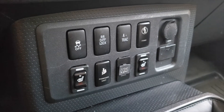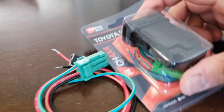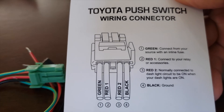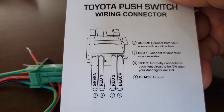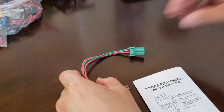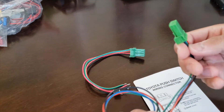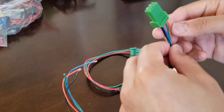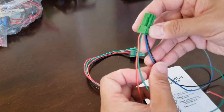Fortunately, they do supply a diagram that describes what each line is supposed to do. Here's the switch itself — it's a Toyota push switch and they do provide a wiring diagram. In this case we have a green, Red 1, Red 2, and a black. You should also be aware that there are other harnesses that come in different colors. This other one I purchased has red, green, blue, and black wires, but they all fit into the same types of switches.